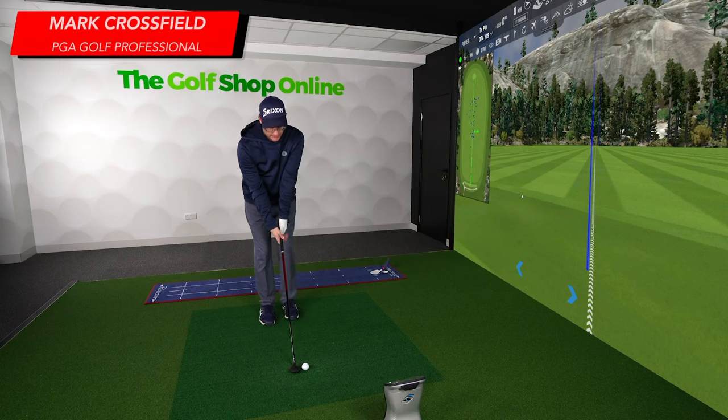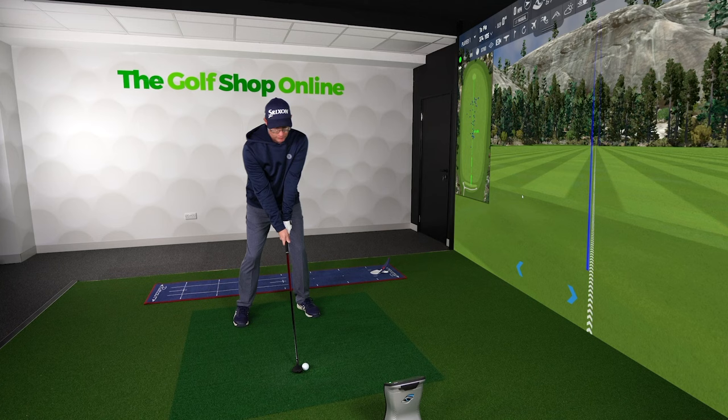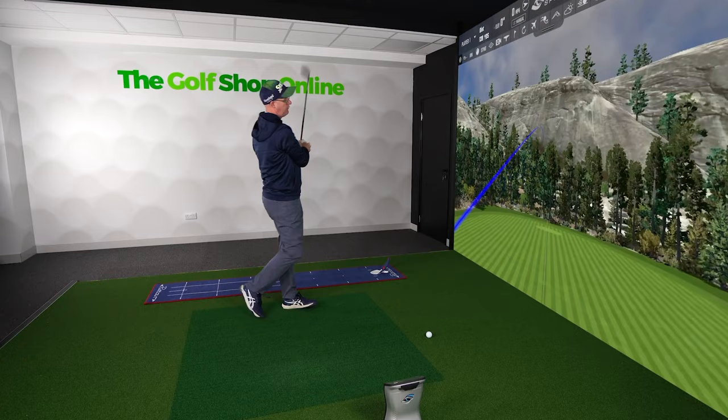A common question we get asked here at the Golf Shop Online is: should you buy a 7-wood or a hybrid? I've got my hybrid here — I'm a hybrid fan. Let's talk about some of the differences you might find between the two clubs, and then you can try and put yourself into the categories we list.